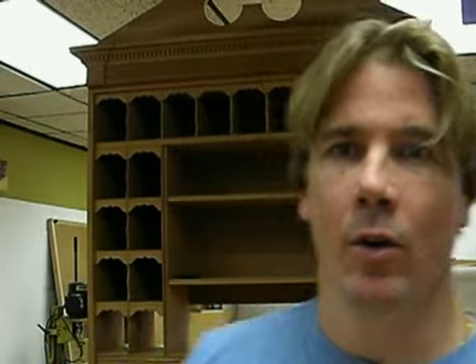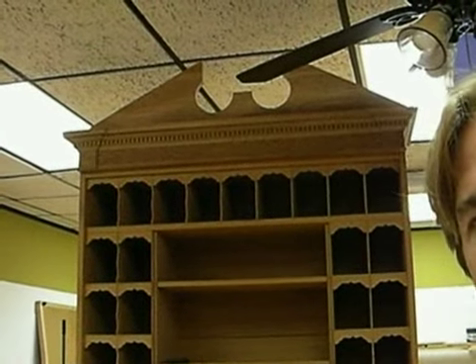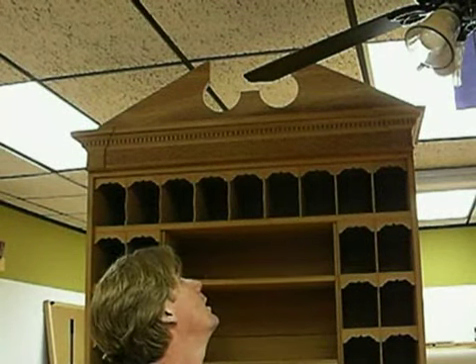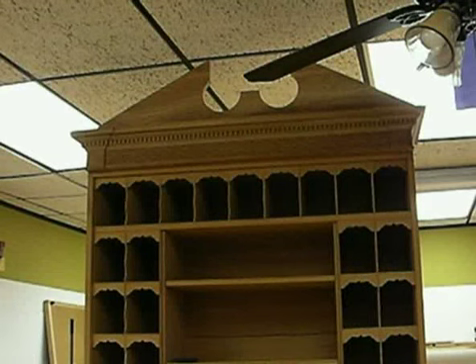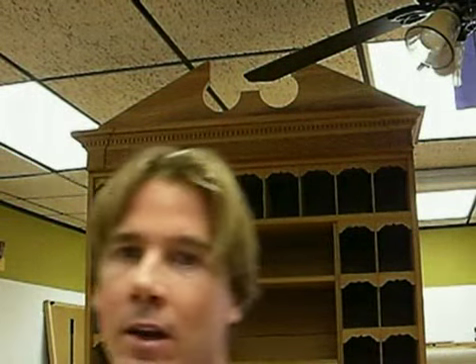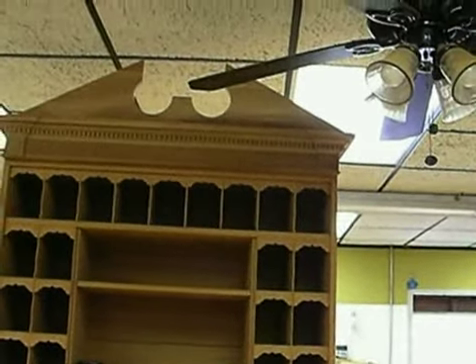Alright, you ready guys? Check it out. Oh yeah. I'm running out of ceiling space. That thing is — I mean, look how big it is. It's huge, huh? I can't even reach the top of it now. I mean, it really, really looks awesome. I just totally love that pediment, man. I'm running out of space near the ceiling, but you know what? So what? It's still cool.